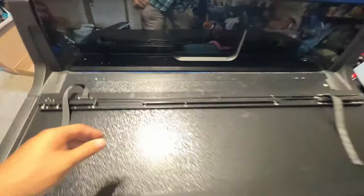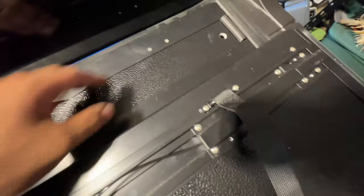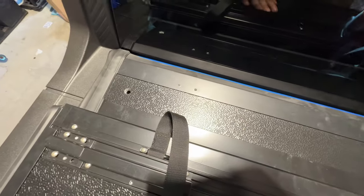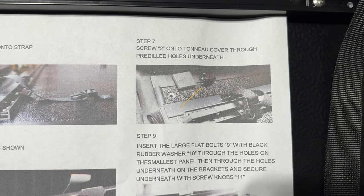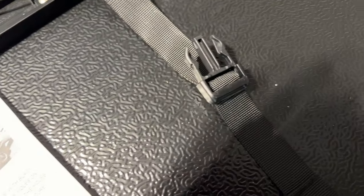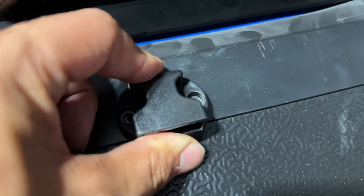I got the cover laid on. The smallest panel is at the front of the cab and has little drilling points where we'll put in the securements — this is where you latch the cover when it's propped up, and this will lock the cover onto the rails. Let's get those attached. We're on step six: thread in these clips, and step seven is to screw them into the tonneau cover through the pre-drilled holes underneath.